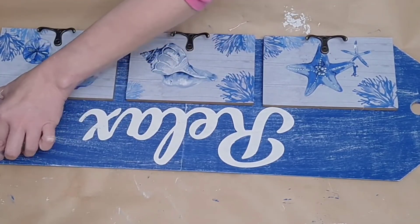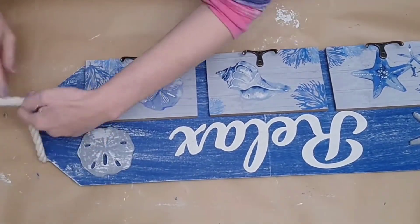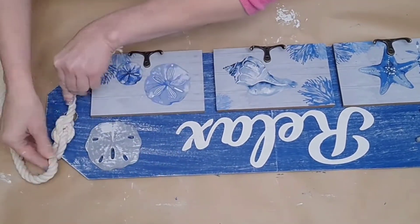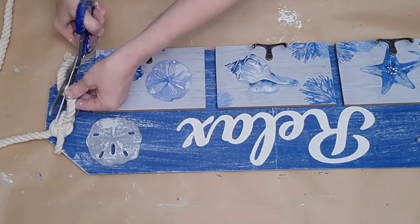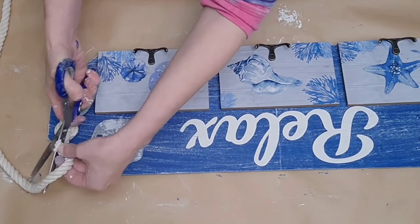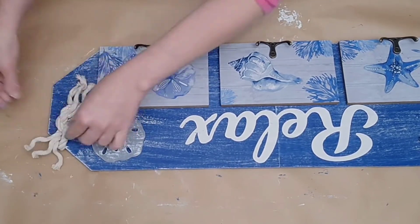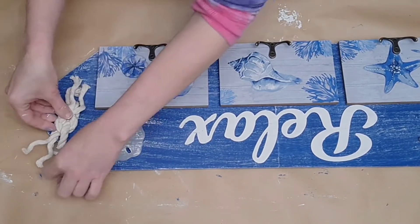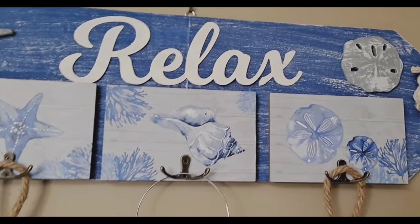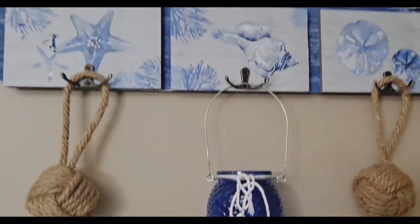I glue one sand dollar on either side of that 'relax' word for added embellishment and a little pop of color. This was so easy and fun and it really came out beautiful. Now I take some white or cream colored cotton rope from Dollar Tree, put it through the hole on either side, and tie a simple knot. I cut off the little tails and allow them to fray out a little bit — I do this on either side where those holes are. It's a very large piece and you could hang light little towels, a robe, keys, or decorative items. Sorry about the lighting — it was storming — but I hope you can see how gorgeous this came out.